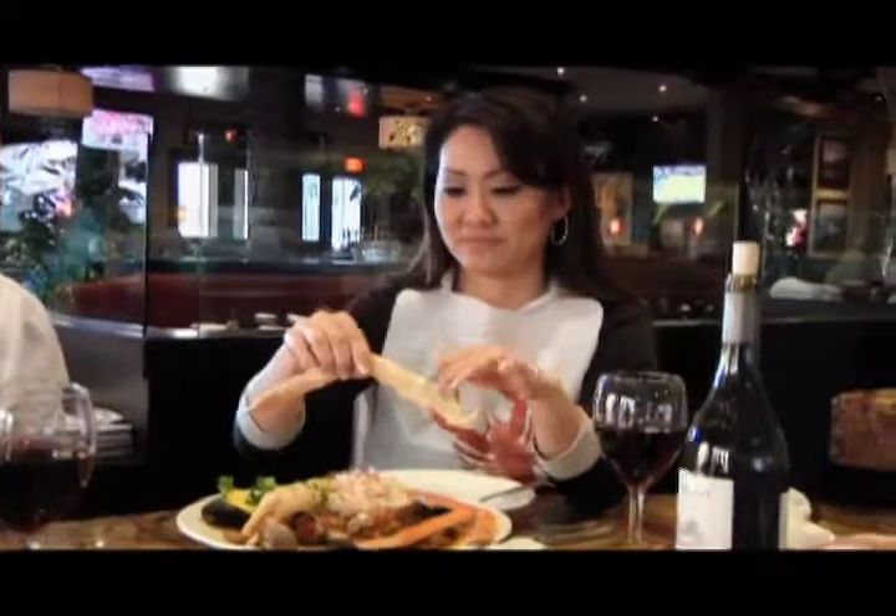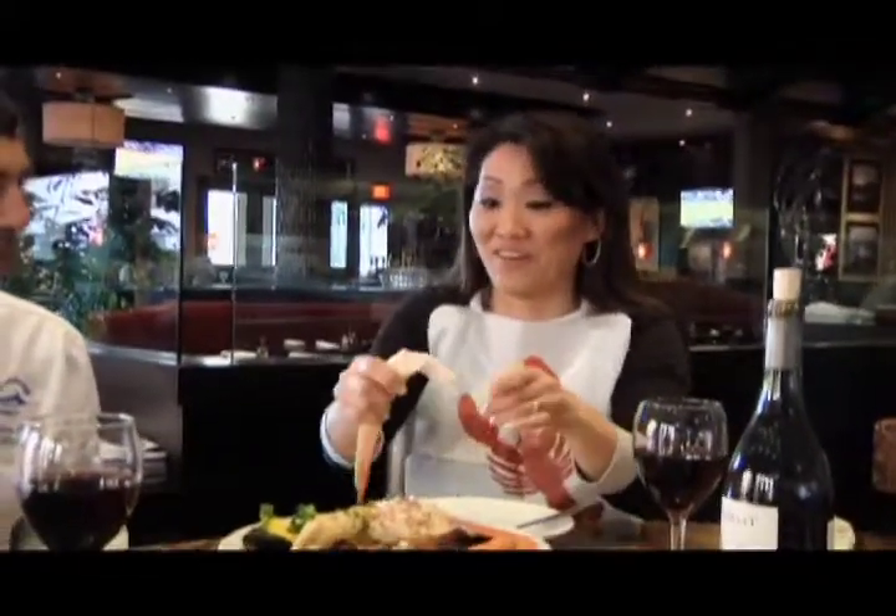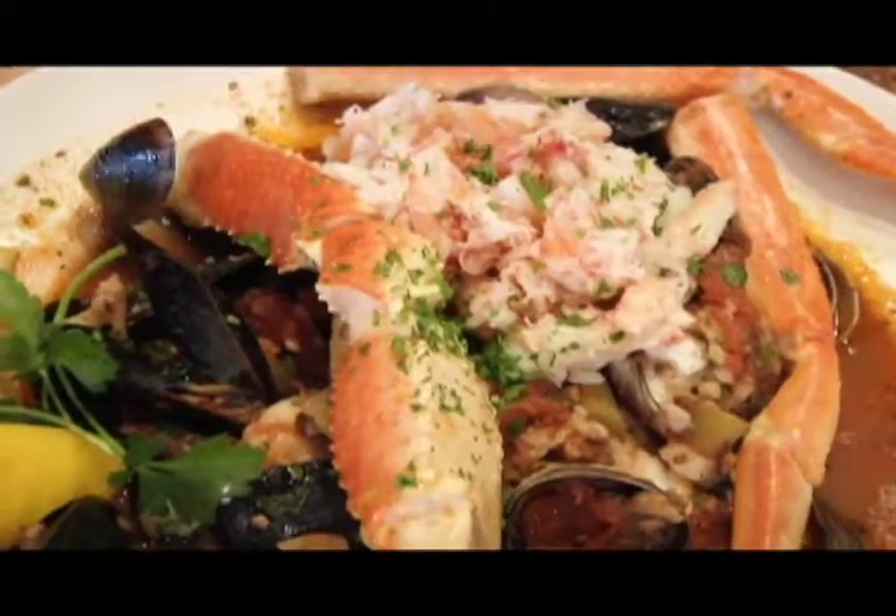Chef Brian demonstrates how to eat the crab without tools — the meat just pops right out, which he says is the mark of good crab. He notes this is a particularly large snow crab, about double the usual size. Both agree it's delicious and sweet. Chef Brian says he'll finish eating while Kathleen does the food challenge, and asks if she's ready with her basket.